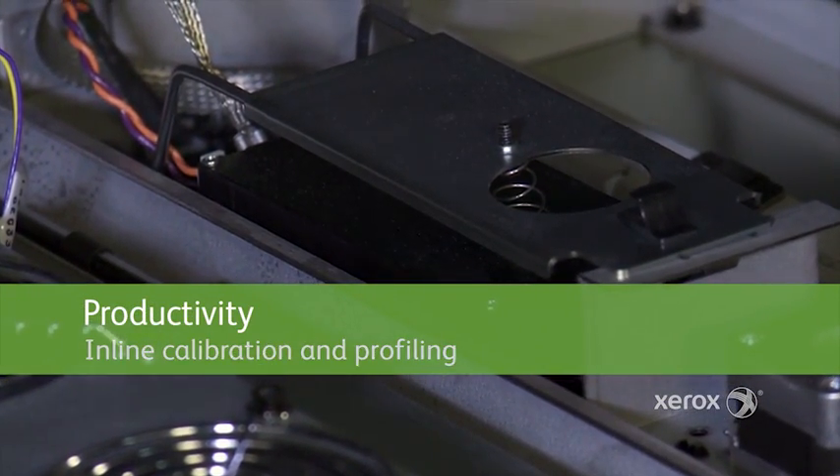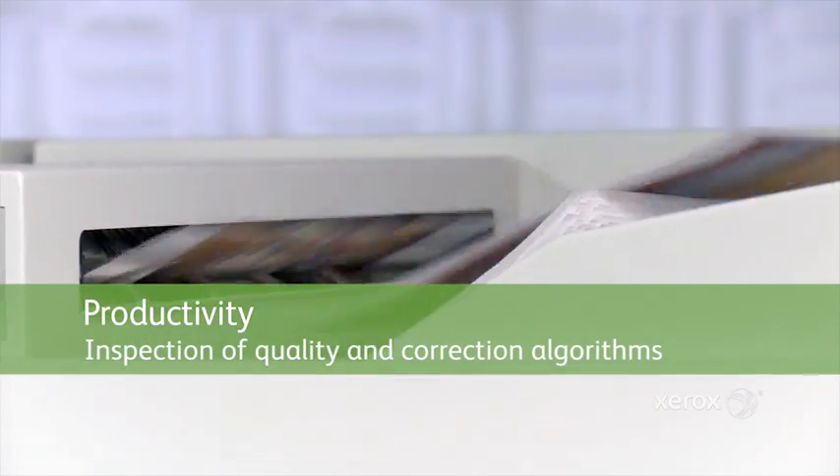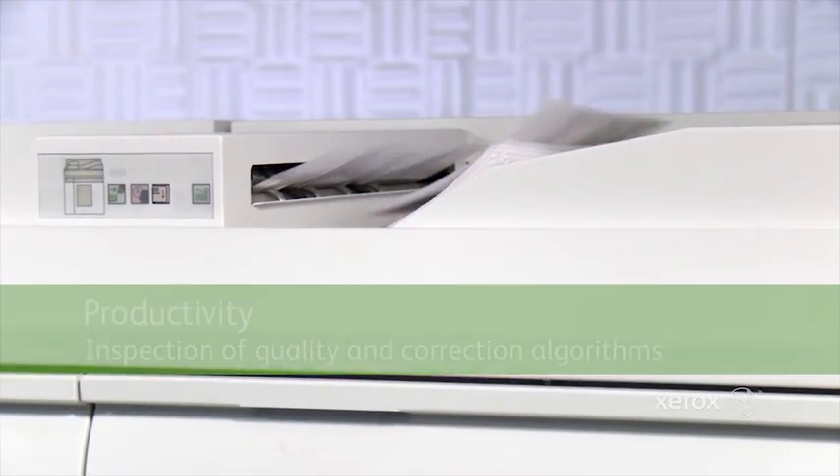Brenva also offers automatic trace switching, as well as inspection of the output via quality and correction algorithms — and those are all part of the productivity story with Brenva.